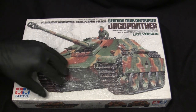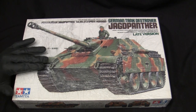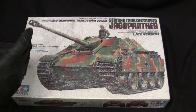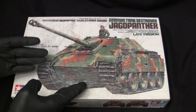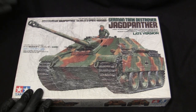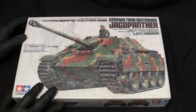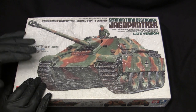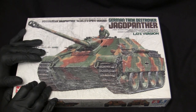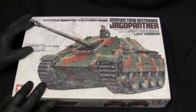These kits may be considered dated in some detail fittings compared to more modern releases. However, in my opinion these models still build into an excellent example of a Jagdpanther, which hopefully I'll be able to execute once I crack the box open. These kits from this era, while they were once cutting-edge, have become fairly affordable — retailing anywhere between $25 to about $40 or $50 US dollars — and are still cheaper compared to several of the super kits that have recently entered the market.